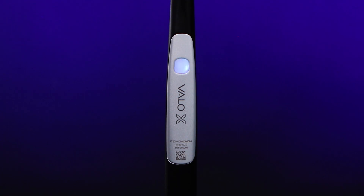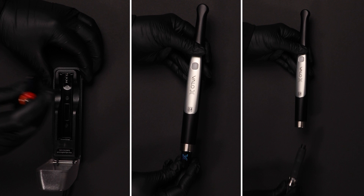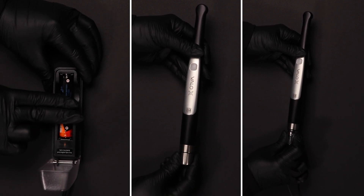When the battery is fully discharged and does not have enough power to operate, a solid red light will show on the indicator lights and the curing light will not operate until the battery is recharged, swapped out, or the cord adapter is plugged in.